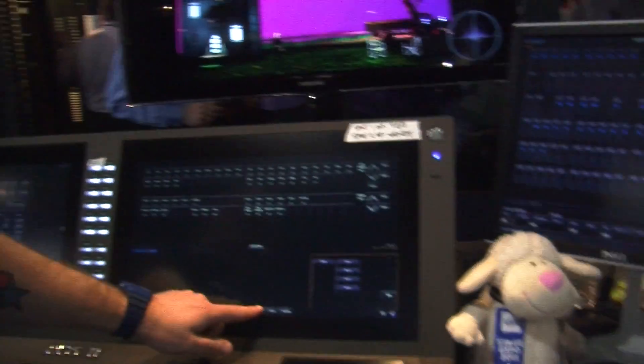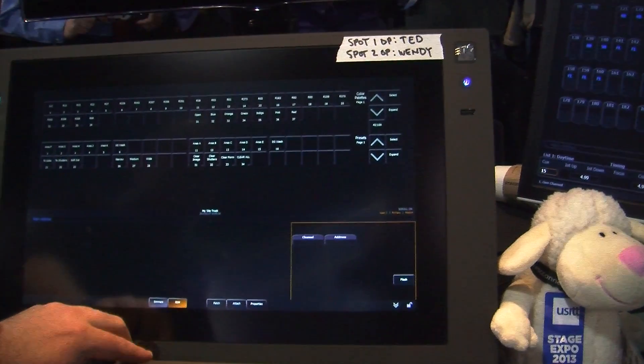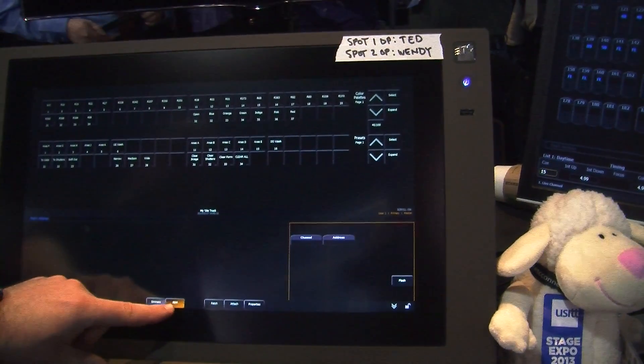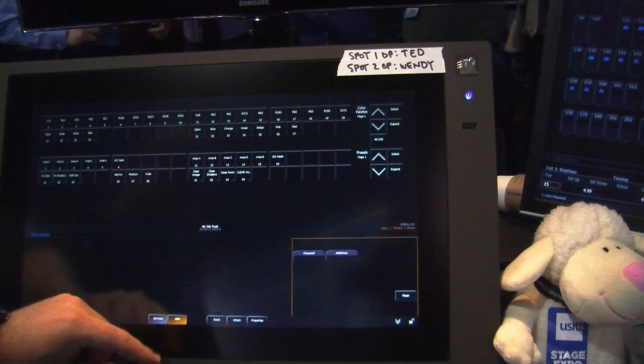The other big feature that we've put into the desk is RDM capability. The patch screen now has a landing area for RDM devices. When you come in, you have the ability to have RDM feedback or dimmer feedback on the network, and you have a landing strip for where your rig can come in and be assigned.